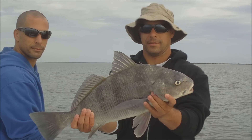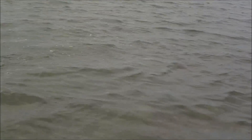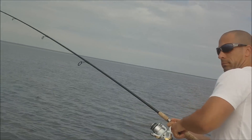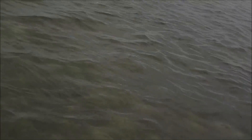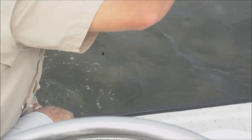Here's a black drum, nice black drum. Wow, that's a pretty exciting one.